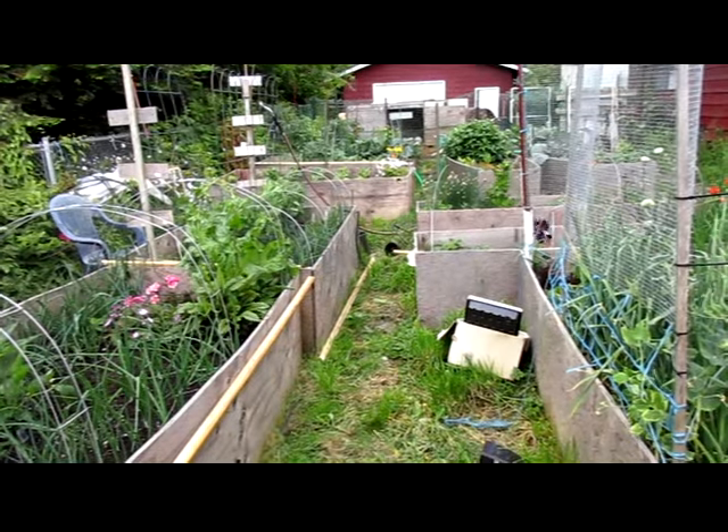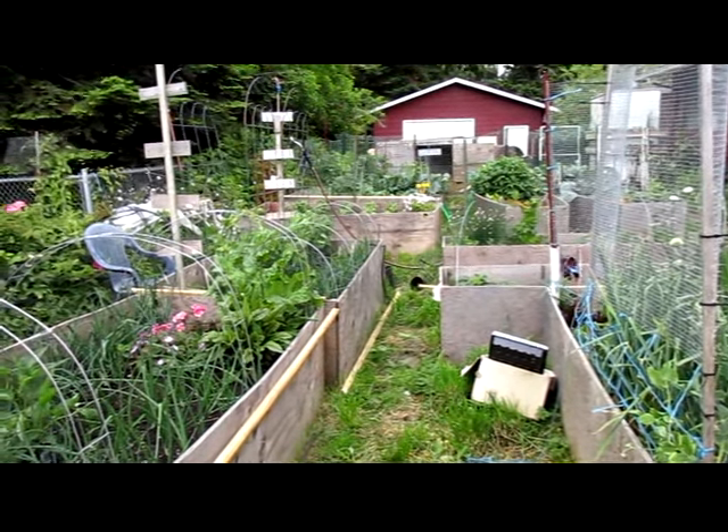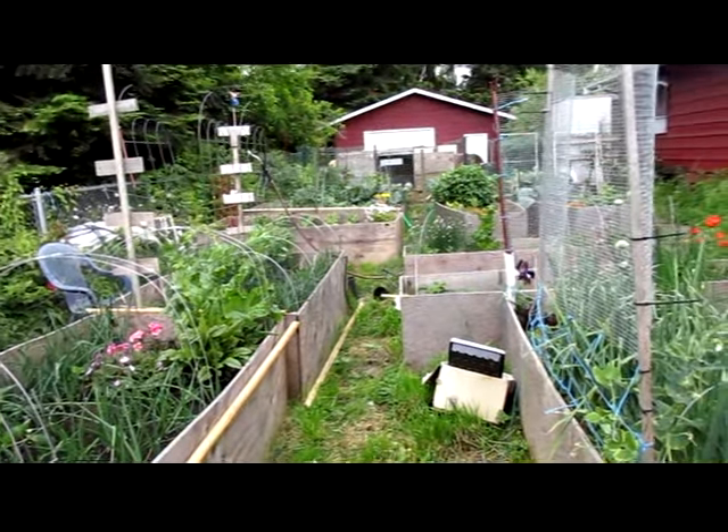Hi, this is Lucky Robin and this is update 10 of the 2016 French Biointensive Organic Raised Bed Garden series.